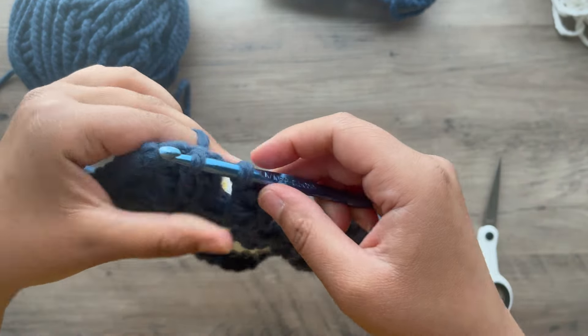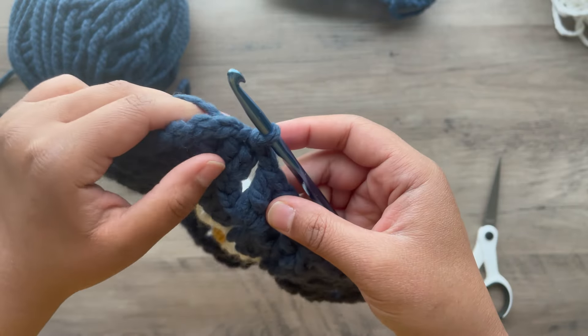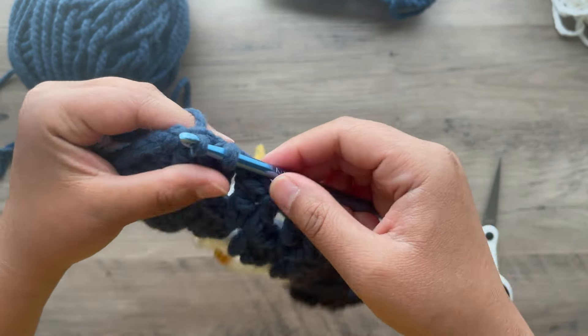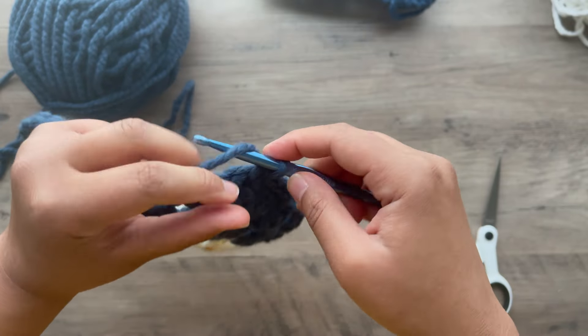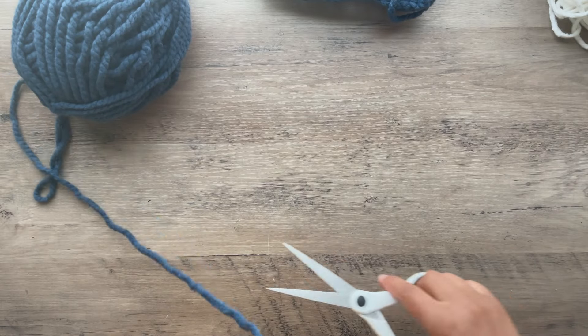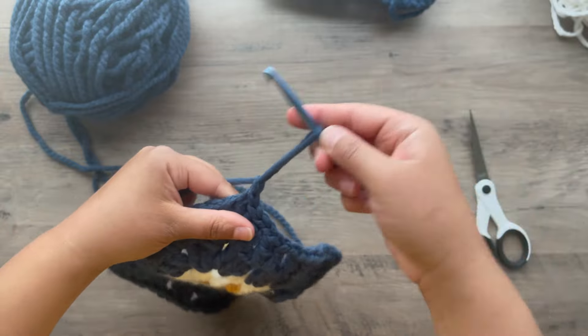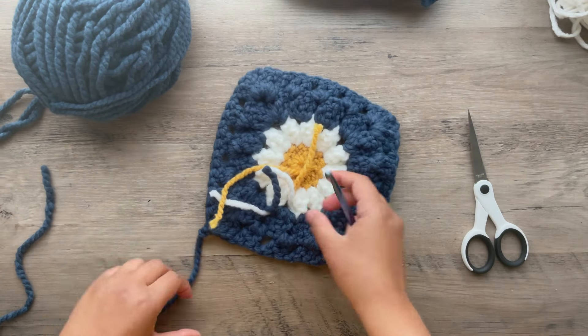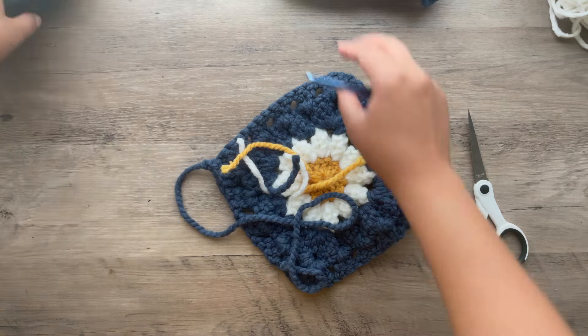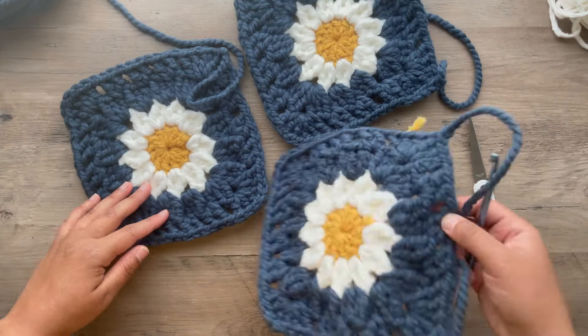We're going to slip on the top of that first double crochet where we started, that second double crochet, and that chain 1 space. Chain 1 — you're going to cut off a good sized tail. Make sure you have 3 total.